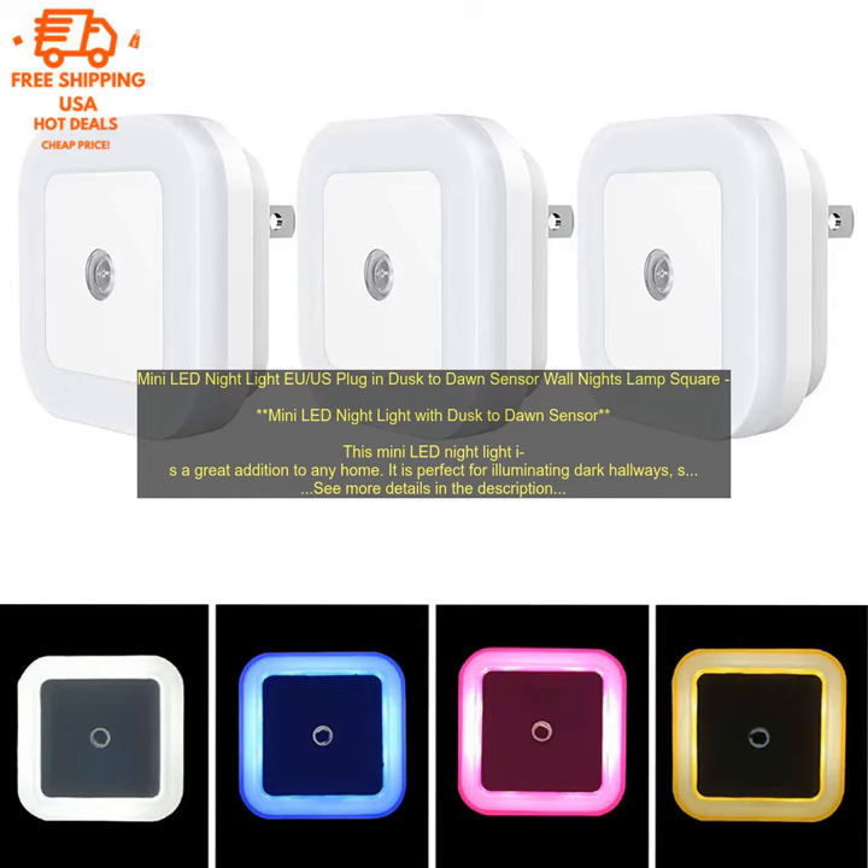The night light is made of durable plastic and has a square shape. It measures 2.5 inches wide and 2 inches high. The light is also very lightweight, so it can be easily moved from room to room.